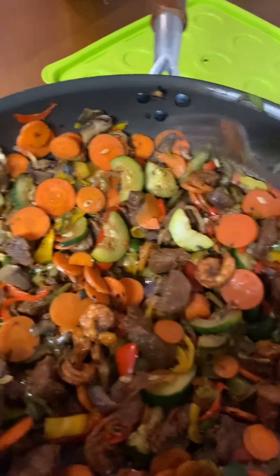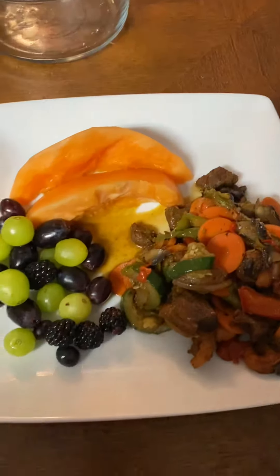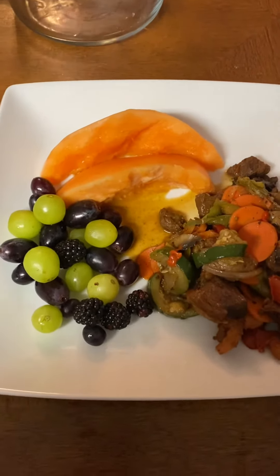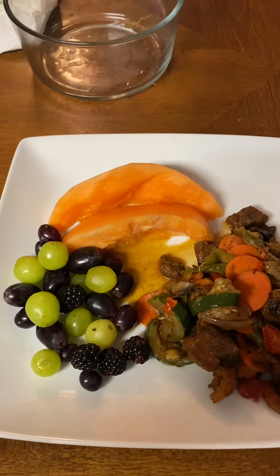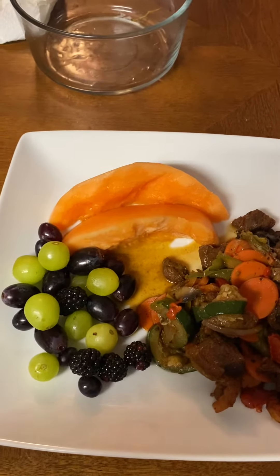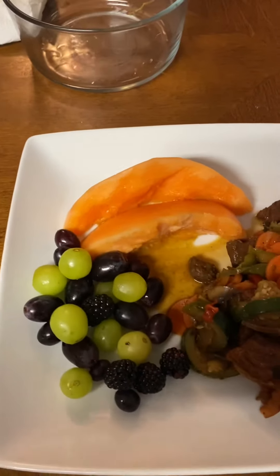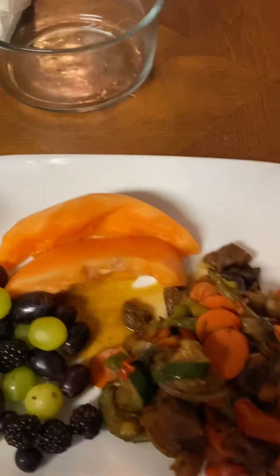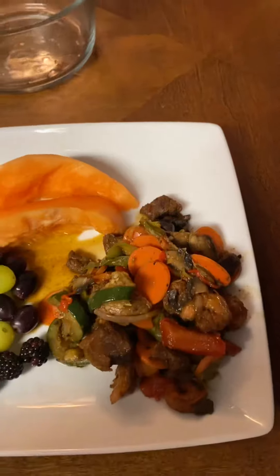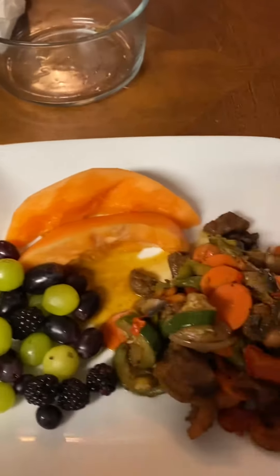Cooking Fresh with Cynthia — look at that plate, very very healthy for you. You got your mixed fruit: you got some blackberries, green grapes, purple grapes — or black, whatever you want to call them — got your cantaloupe there, and you got your stir-fry. That's a whole dinner right there.